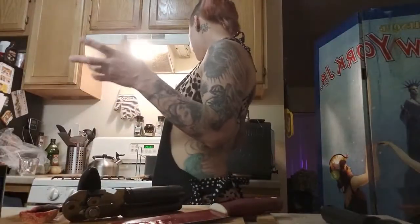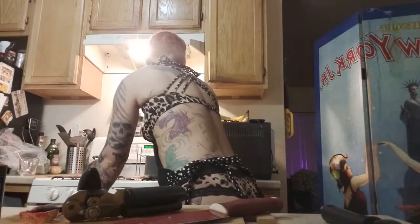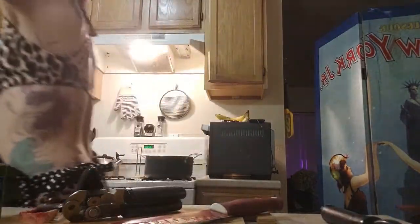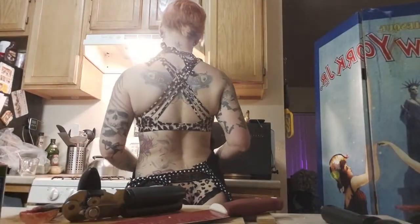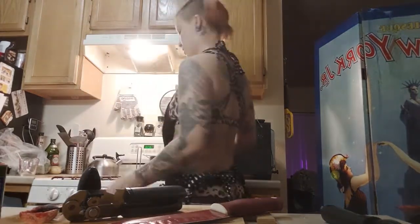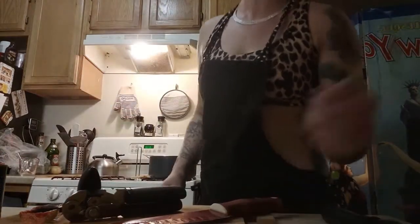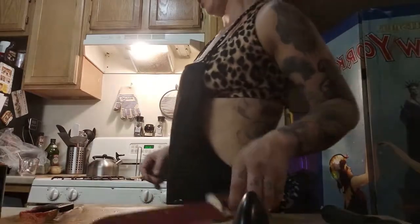Doesn't that just look gorgeous? It's got all sorts of healthy stuff in there and it's all natural — nothing comes from a can besides the tomato paste. It's always good to buy fresh ingredients; they're better for you. Canned ingredients taste different sometimes and can get a metallic taste, which I don't prefer.